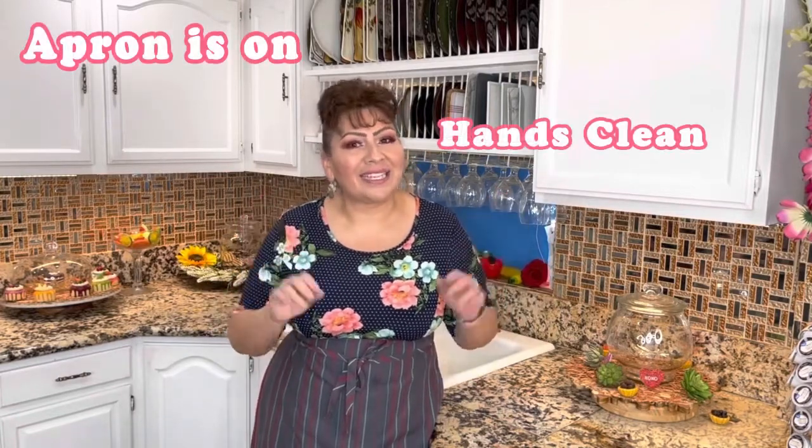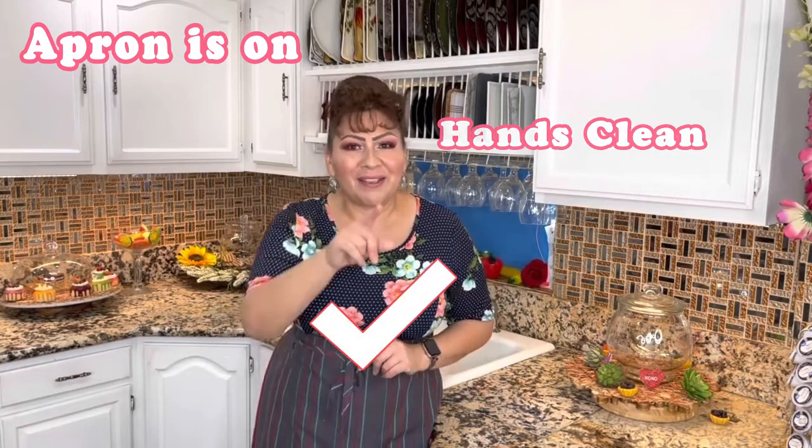Hello my friends, welcome back to Cooking with Gloria. Today I want to share with you a very creamy and delicious popsicle in a bag of eggnog, or as I call it, rompope. It is perfect for this hot weather and it comes out amazing. But first things first — my apron is on, my hands are clean, and I am ready to show you my ingredients.